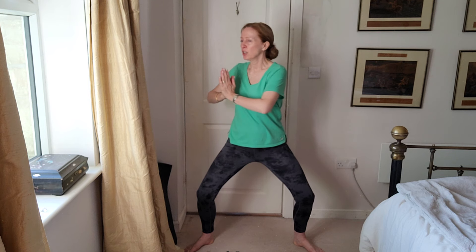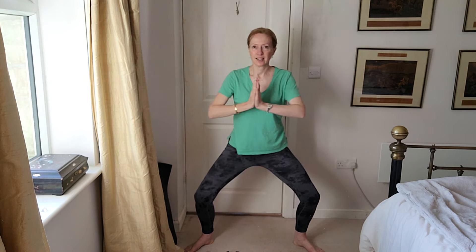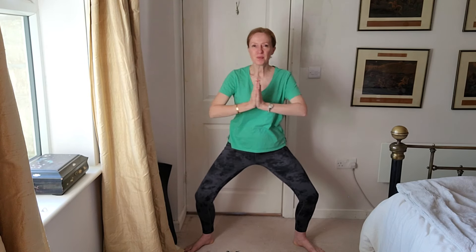If you like you can go a little bit deeper, sit a bit further down, and let's do this eight times on each side. Let's do five more. Three, two and one, and then just gently rise up and just shake out the legs.